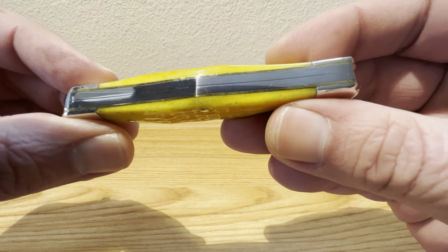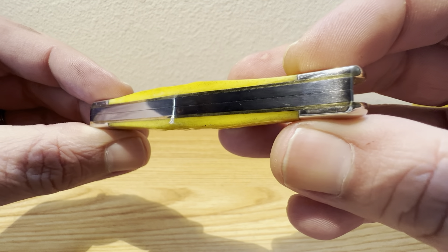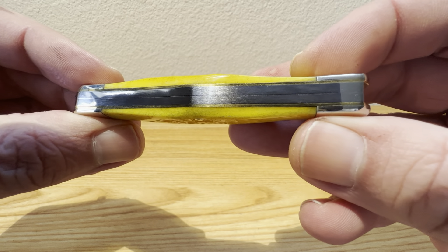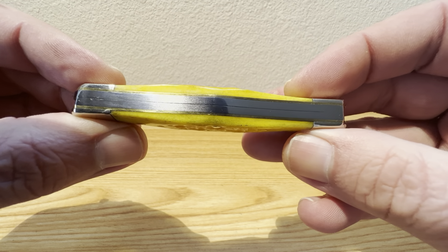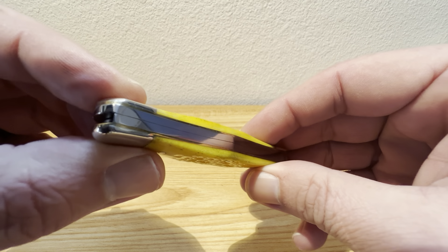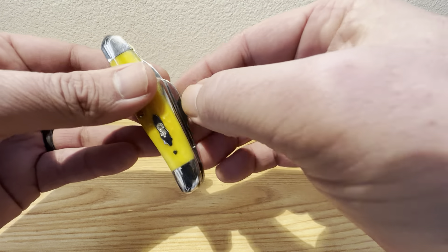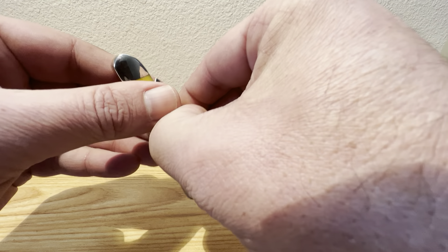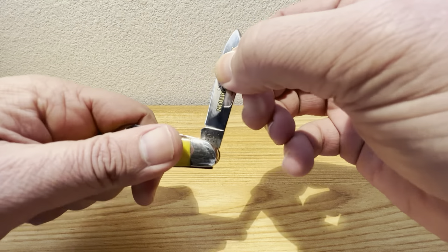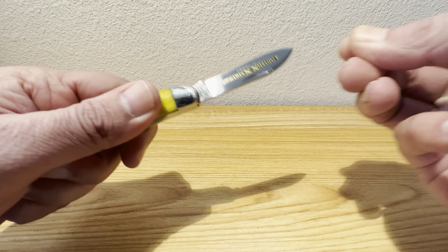Let's see how they did on the back springs and the liners. Everything looks nice and tight, nice and comfortable. Very well done. No major gaps at all to speak of. Just an absolute gorgeous knife. Let's open her up here and see how she looks. No half stops on that. Nice and smooth. Strong pull and an absolutely wonderful snap.